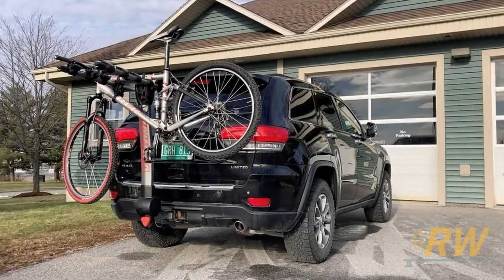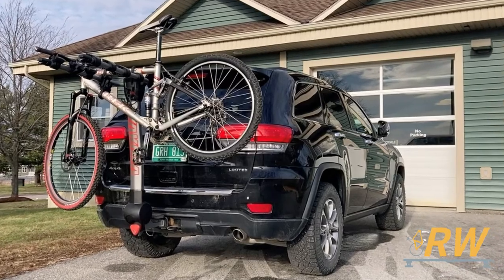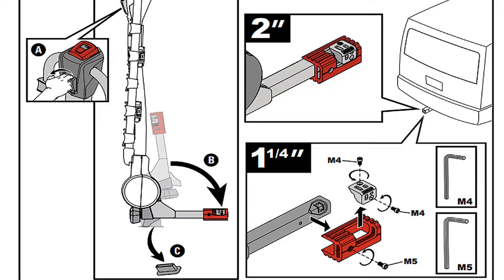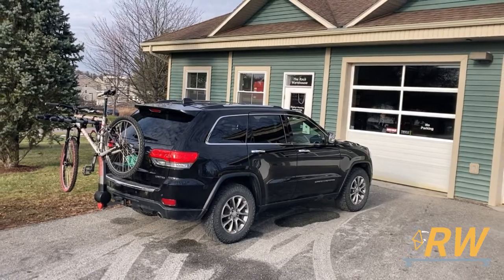Welcome back to the Rack Warehouse YouTube channel. Today we are taking a look at the Ridgeback 4 hitch mounted bike rack from Yakima. The Ridgeback 4 is a 4-bike hanging style rack. It fits both 1¼ and 2 inch hitch receivers. No tools are required for installation and it's ready to go right out of the box with no assembly required.